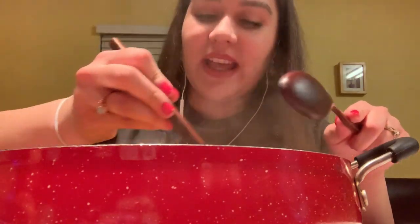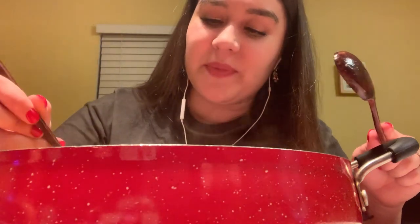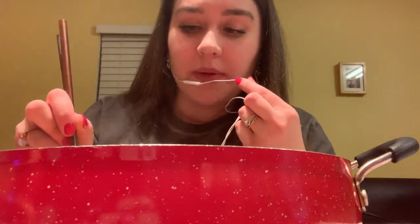Oh my gosh, this is super cheesy. Oh my gosh, this is just like a ball of cheesy. I'm gonna go ahead and take a bite of onion first. That's always my favorite part to do first is onion. Let's get a piece of onion and show you guys what it's about. Delicious.